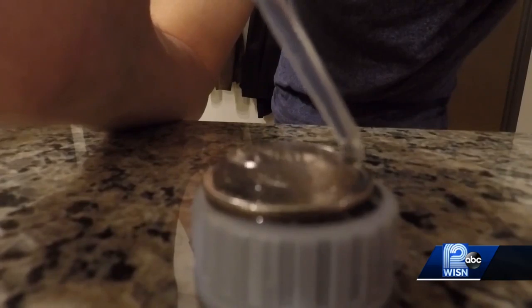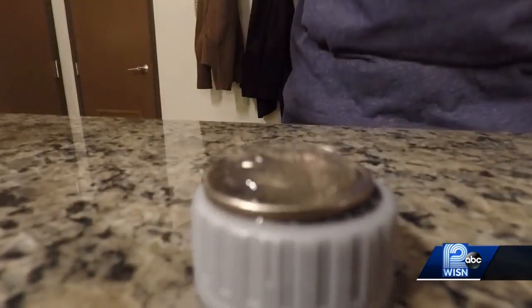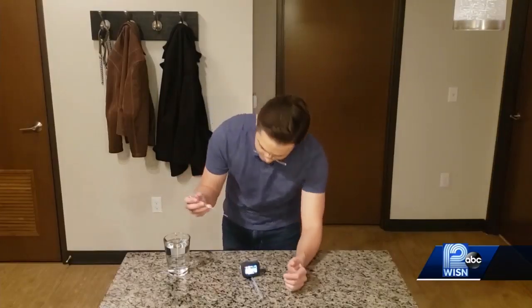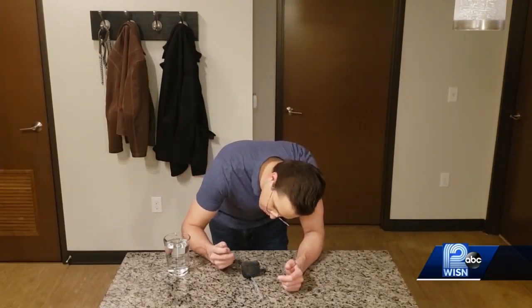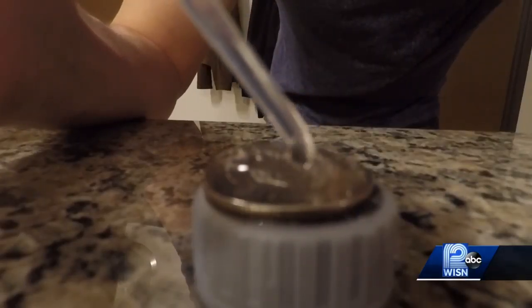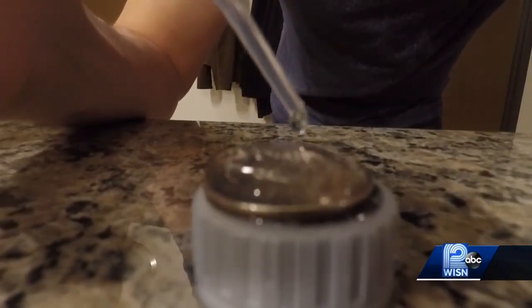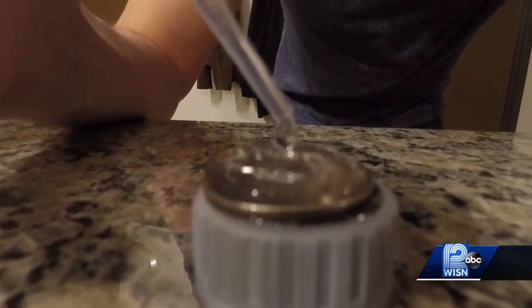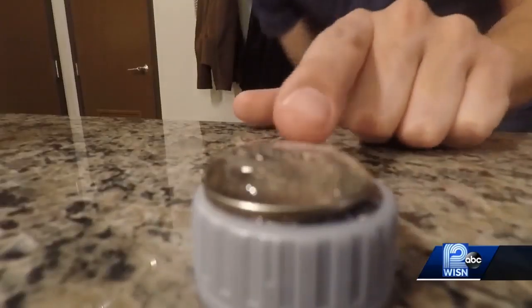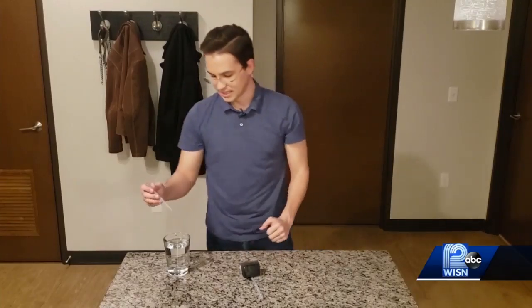Any other liquid would just run right off this, but you see how the water molecules start to bond and it creates that dome effect — you can keep dropping water onto this and keep building up that layer. Now I know not everyone has a pipette; you can just get some water on your finger and slowly stack it. That takes a little bit longer, so I opted for this, and you can start to see that dome a little bit more now, and that's pretty cool to see.